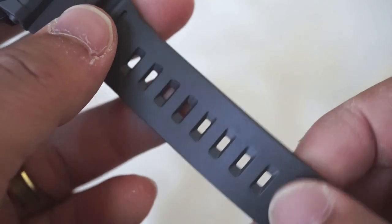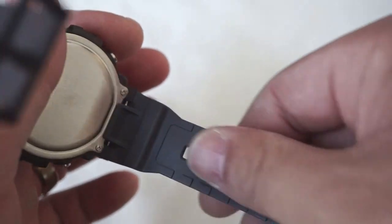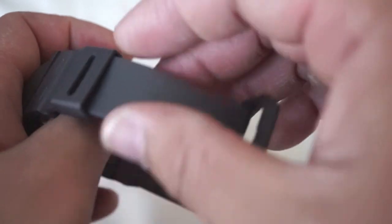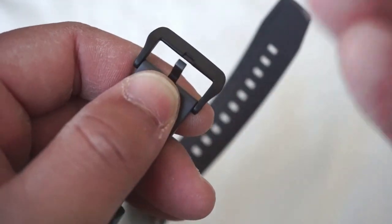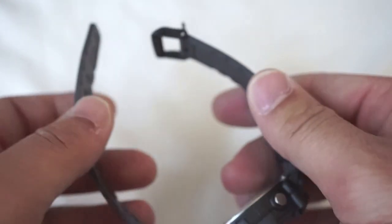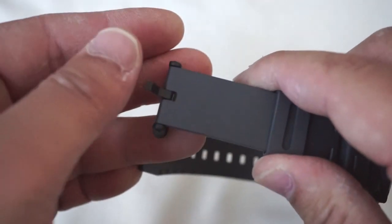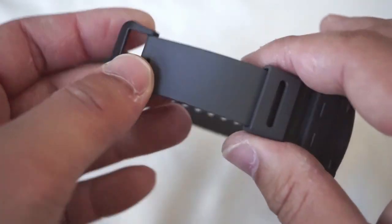We've got a resin band here — I think it's done just fine, very comfortable, not too sticky, and extremely comfortable. For the buckle we've got a plastic buckle which I think actually fits the overall theme. It's a budget-friendly practical watch, so you're going to have components here that probably aren't of the highest quality, but they still get the job done.